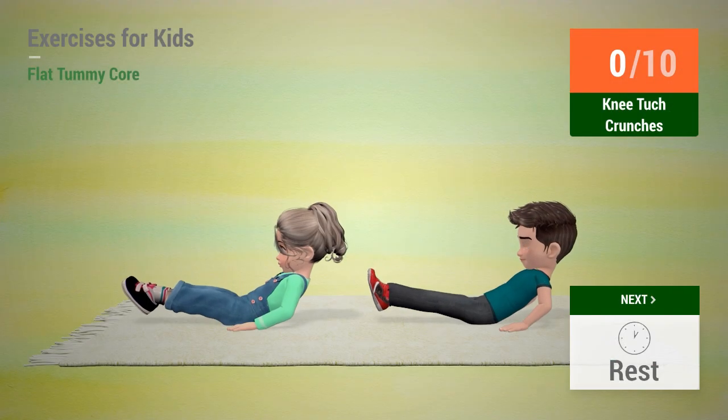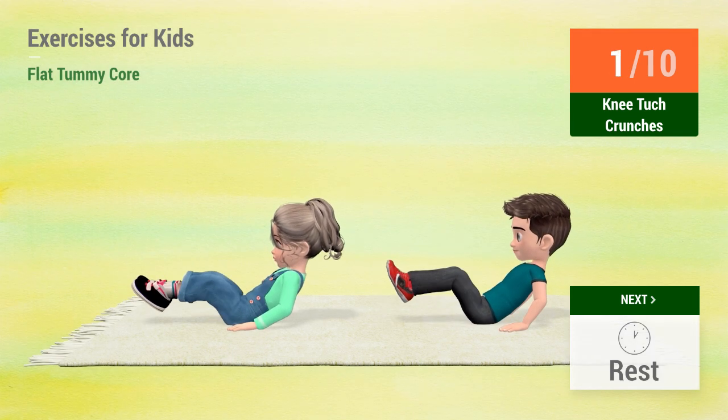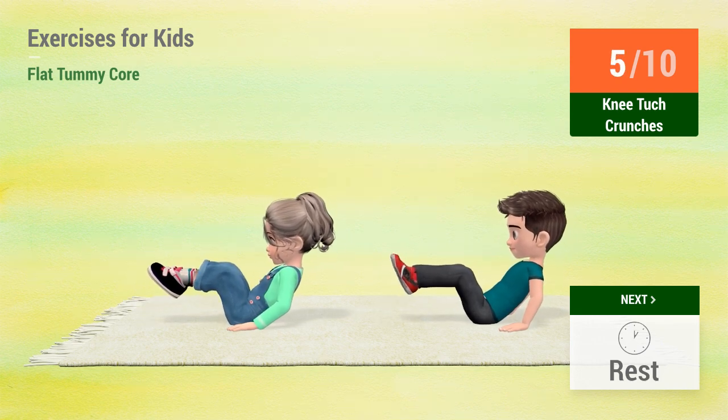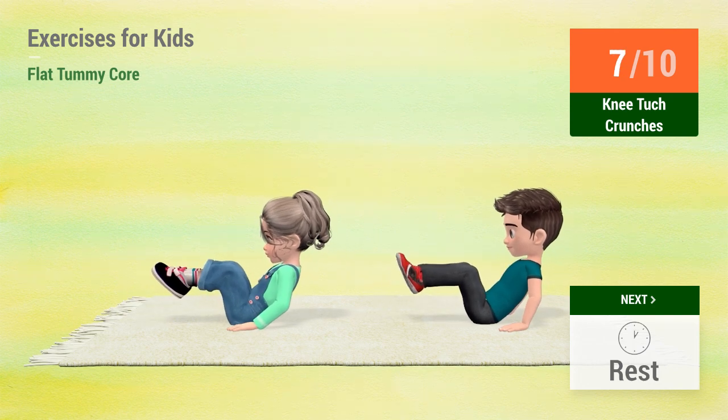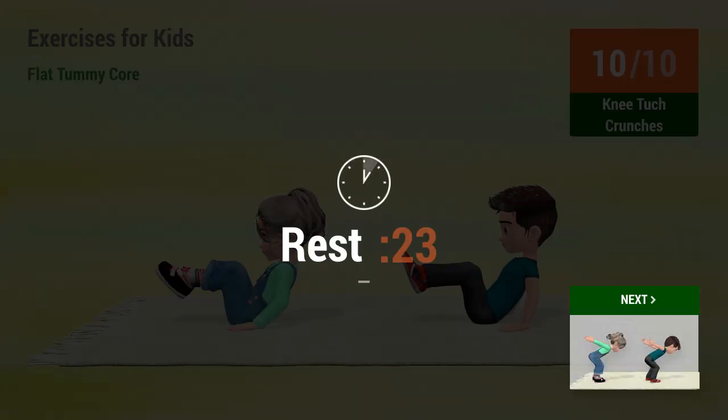Up next: Knee tuck crunches. In 5, 4, 3, 2, 1. Go! 1, 2, 3, 4, 5, 6, 7, 8, 9, 10. Rest time.